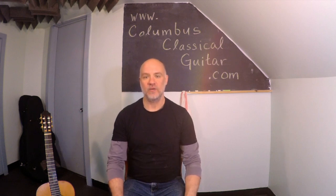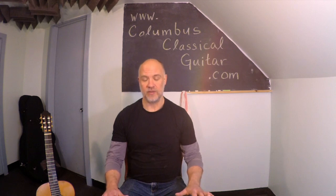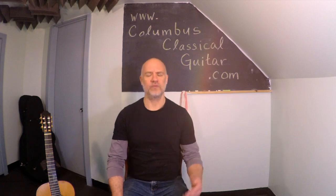We're going to talk about seating with the guitar. The basic idea is that we want to sit in a balanced and comfortable fashion while holding the guitar. My feet are flat on the floor, my shoulders are level and aligned over my hips, and I'm sitting in an upright fashion — not slouching, but also not sitting very rigidly upright.